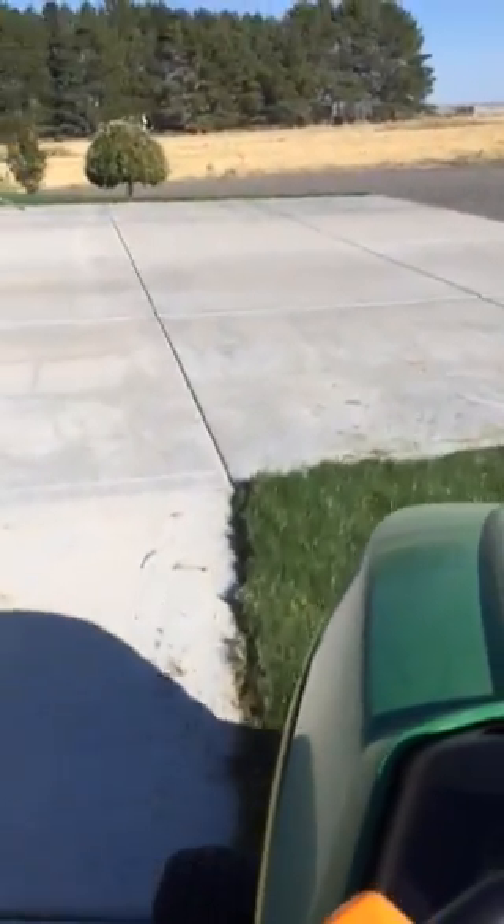Oh dear, it's locked because Grandma went on vacation. Grandma didn't get one lawnmower last week.